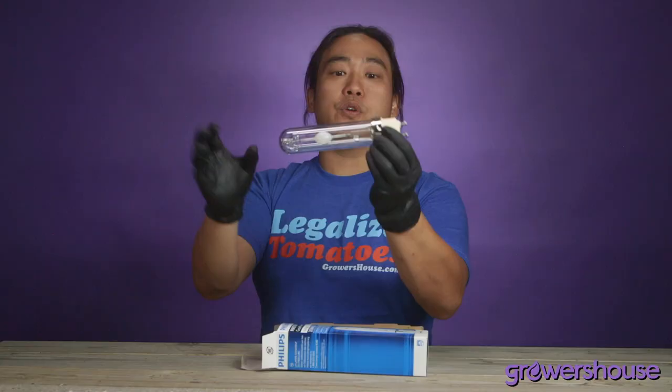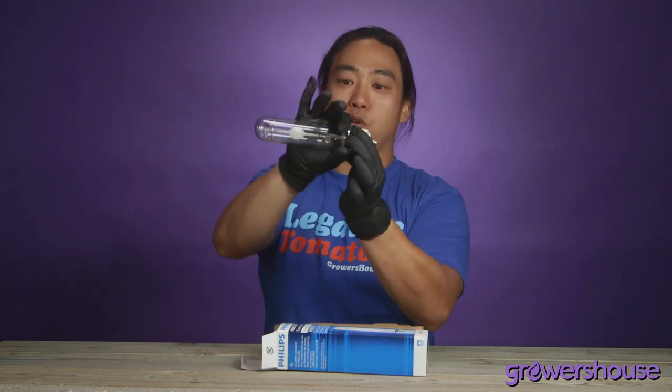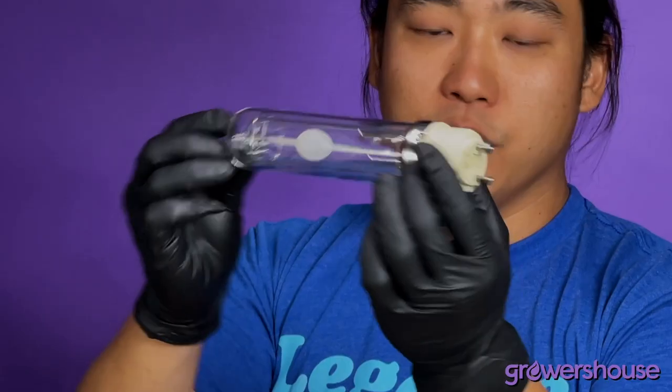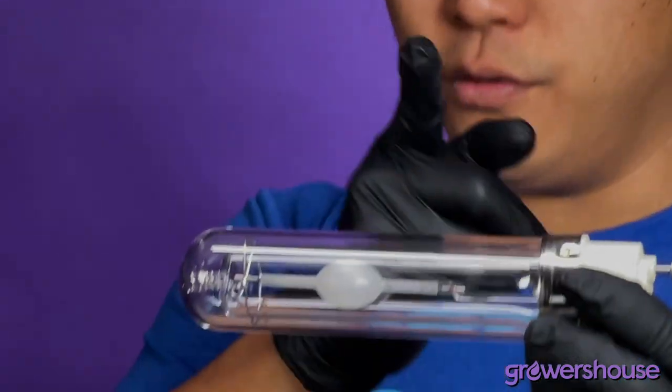Before you install it, make sure you get either a clean rag or a clean paper towel and brush away some of the packing material's dust off of it, and then it's good to go. You just replace it in your hood and make sure you recycle the one that you get rid of.